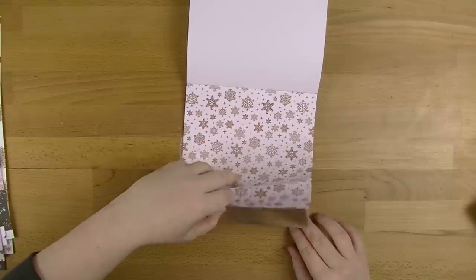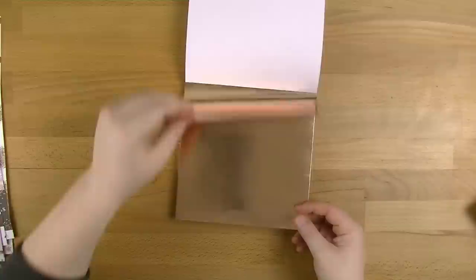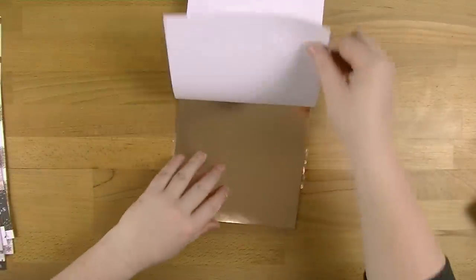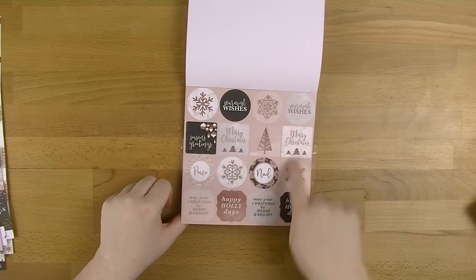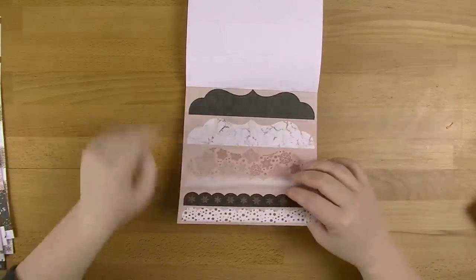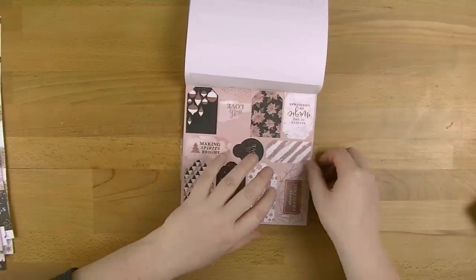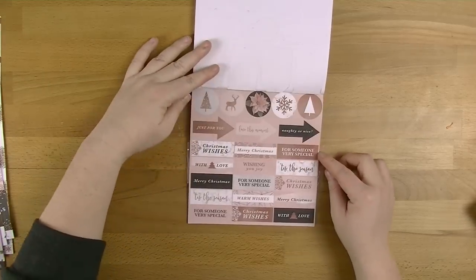Oh wow. So you actually have two pages of just rose gold foil. That's great. And then we've got some die cuts at the back - actual sort of die cut ones. So we've got one page of the little sentiments, one page of the borders, and then one page of these little tags. And we've got another one with some more sentiments which is excellent.